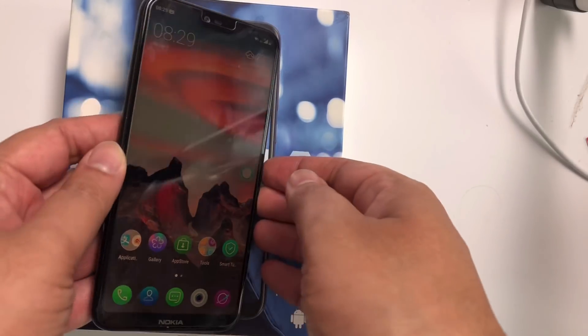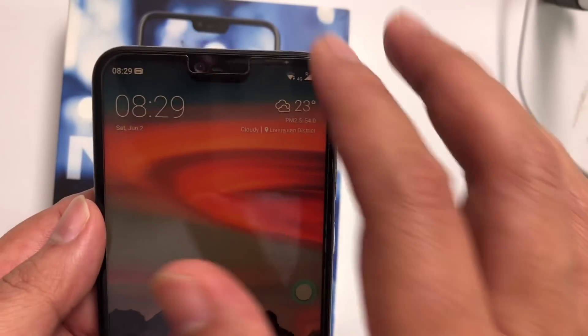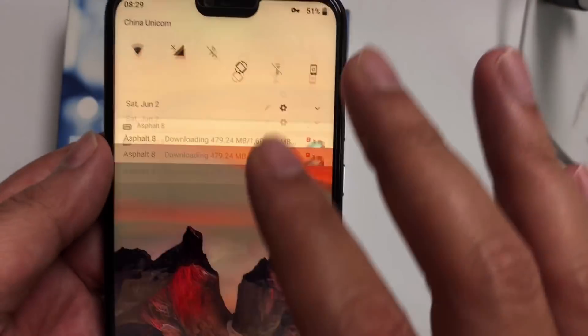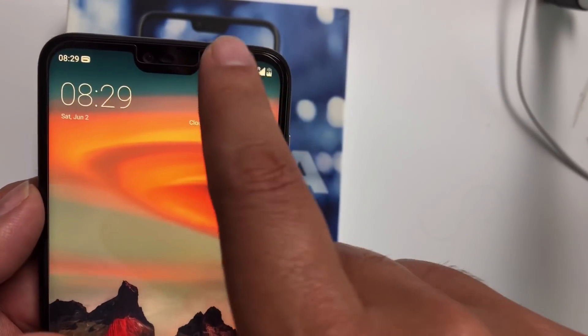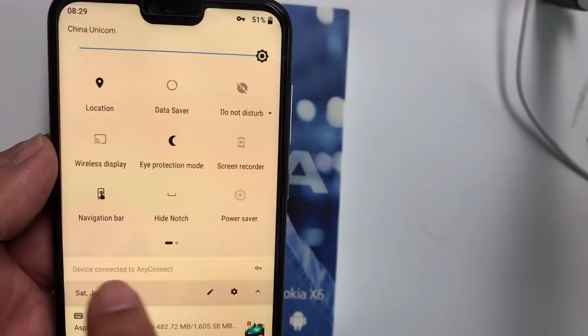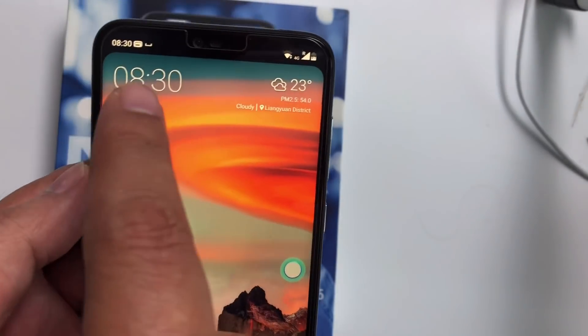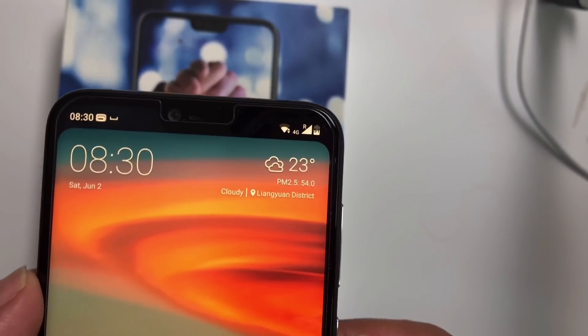Hi everyone. Today in this video I will show you how you can hide the notch of Nokia X6. You can see in Nokia X6 we have a notch, and some people don't like it, so we can hide it easily — like this, hide notch, it's not there. So let's begin the video and you can know how we can do it.